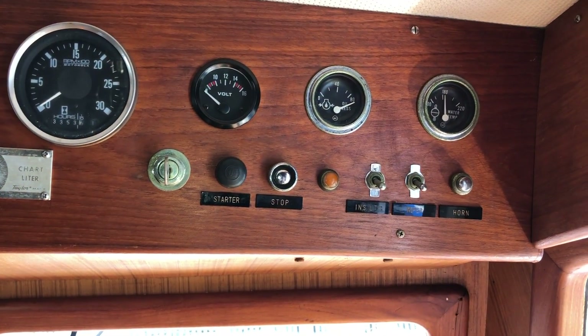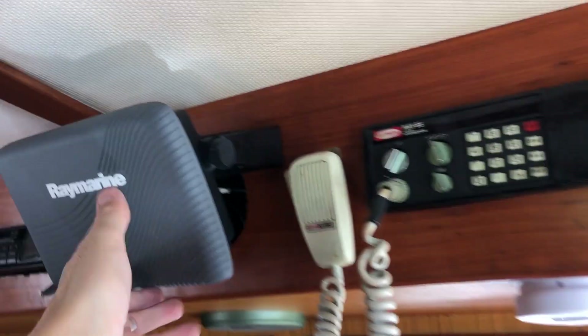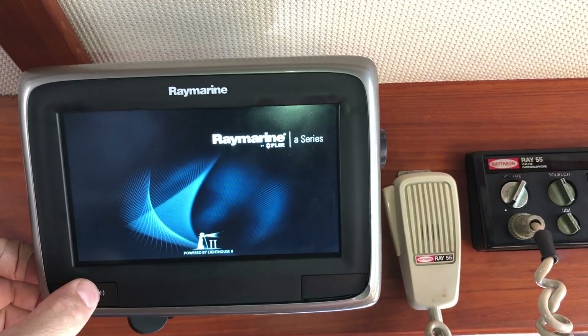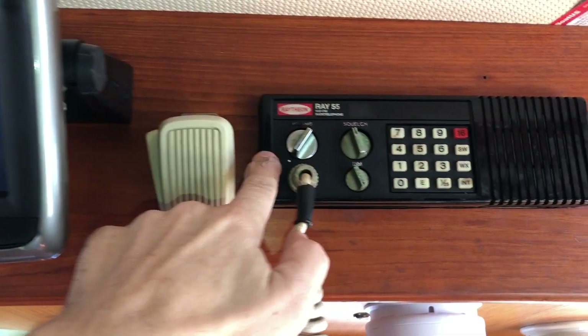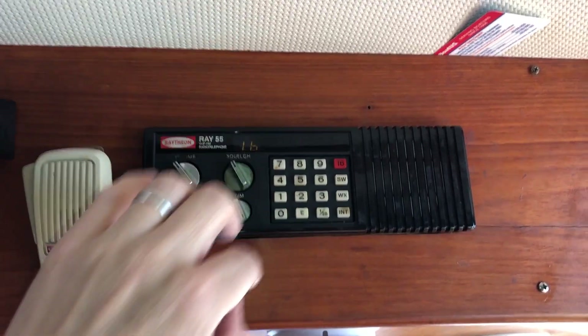Turn on the key and press the start button — I'm not going to do that right now because I haven't opened the seacock. Normally while the engine is warming up, I start booting up the electronics: MFD lower, VHF, and run that on channel 13 or 14.